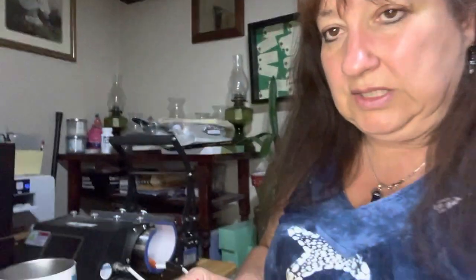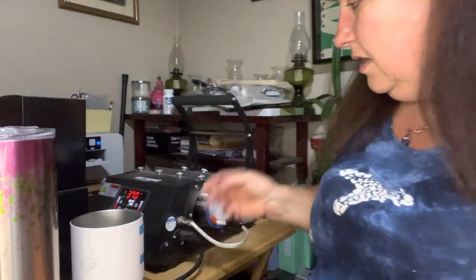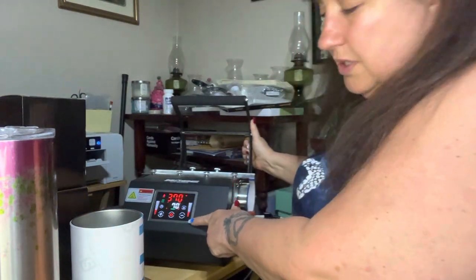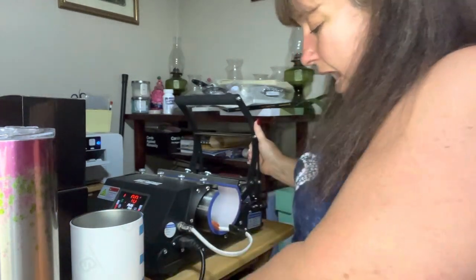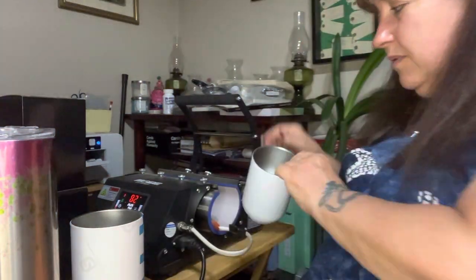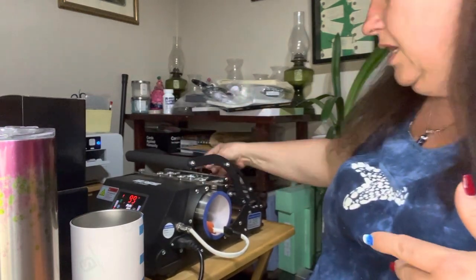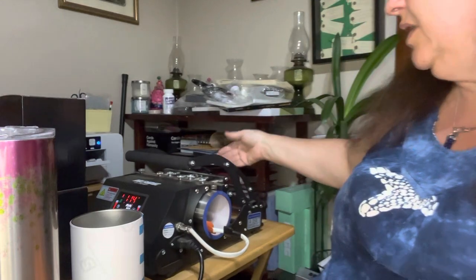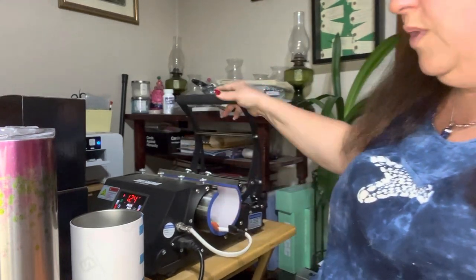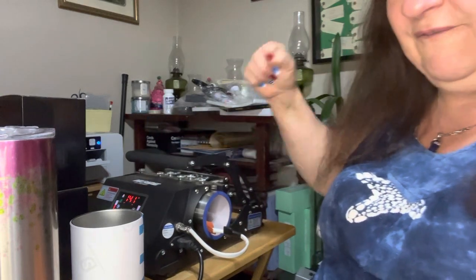I'm going to turn my press on right now. That's the press right there — I'm just going to turn it on, it's already plugged in. It will heat up to 370 degrees. You can see on here the temperature; if you need to adjust the timer or the temperature, that's what the little buttons on the front are for. I've already put my cup in here and checked for my tension. There is a knob right here and you turn it either way. I would suggest doing that when it's cold. When you put your cup in, you want to be able to put it in and have it closed with just enough pressure that you're closing it but not forcing it.